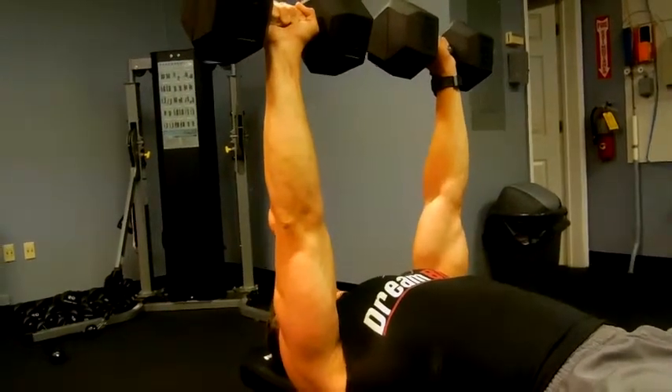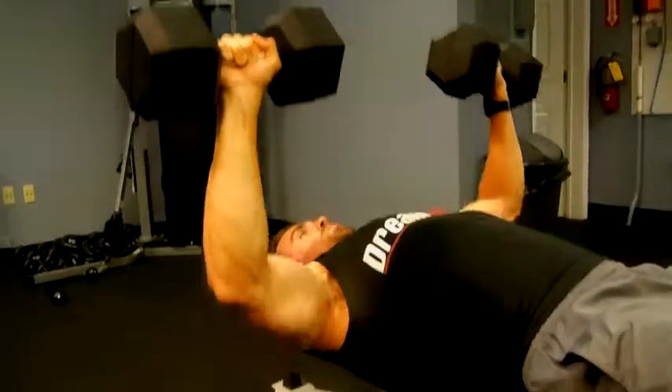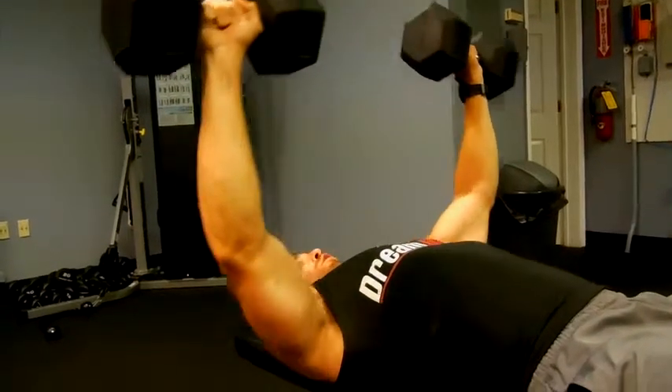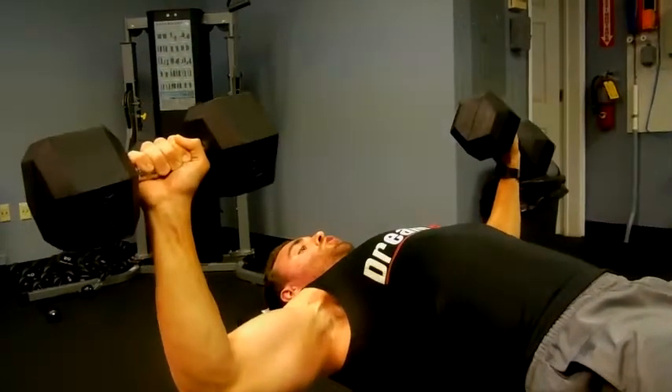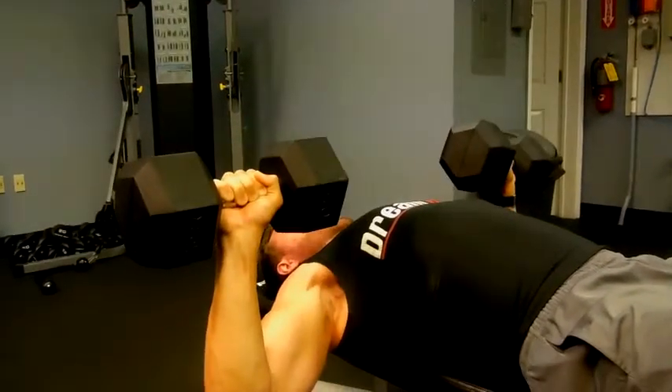Bring them up, inhale, bring them down. Just be careful to control the weight because you don't want to go too far out and lose control of that weight. You want to drop it down right outside your chest.